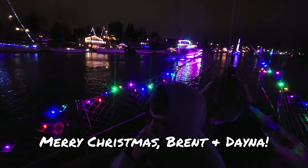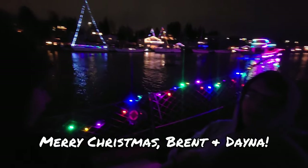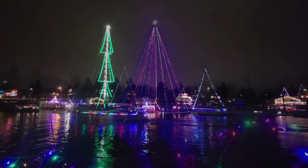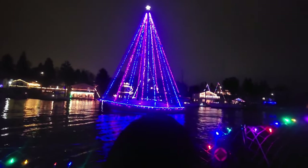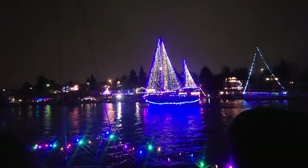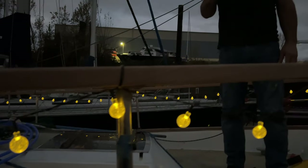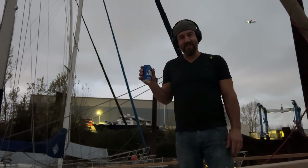Later that evening, we ironically chose to freeze our butts off by watching the local Christmas ships parade. Our friends at the end of the dock hosted us with front row seats to the show. We blasted our horn. After watching all that, it was hard to spend our first Christmas with Drifter undecorated. So... for Christmas! The shitter's full!